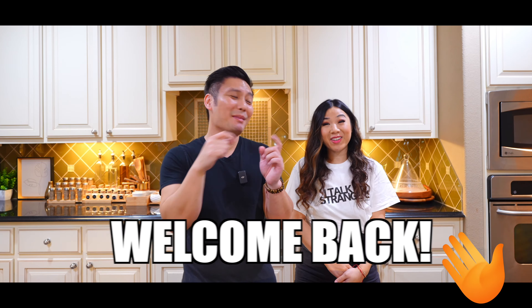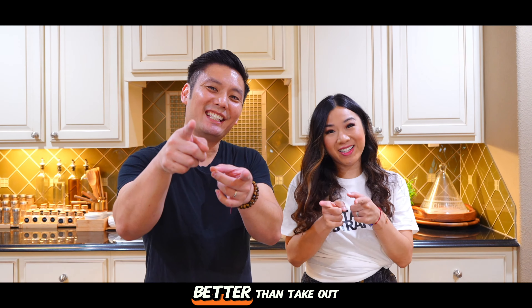Hey y'all, welcome back to Cooking with Tam and Trim. Today we'll be cooking pad thai. It is a simple dish to make at home and you can have it ready in no time. And we'll be showing you guys how to make it better than takeout.